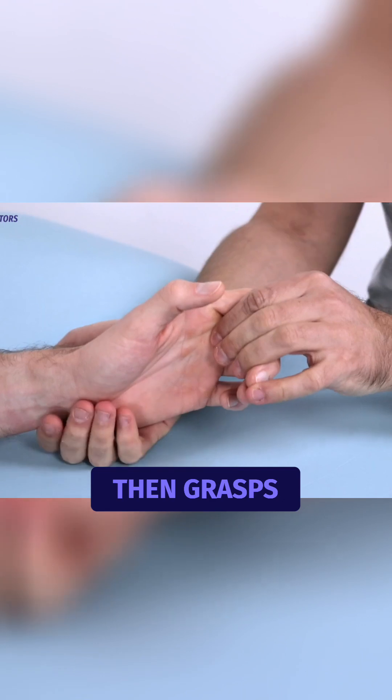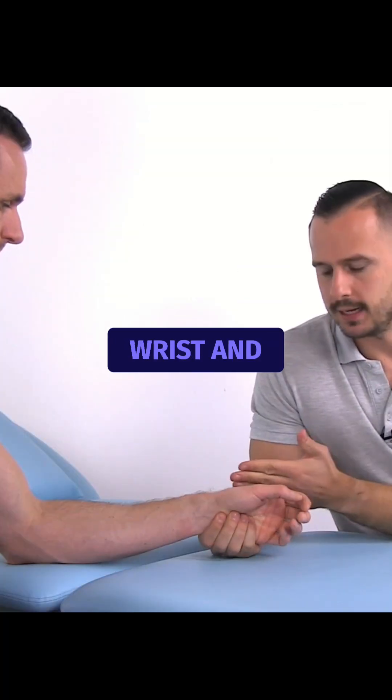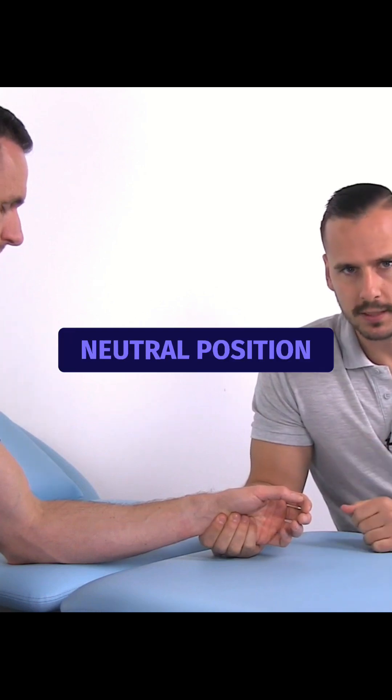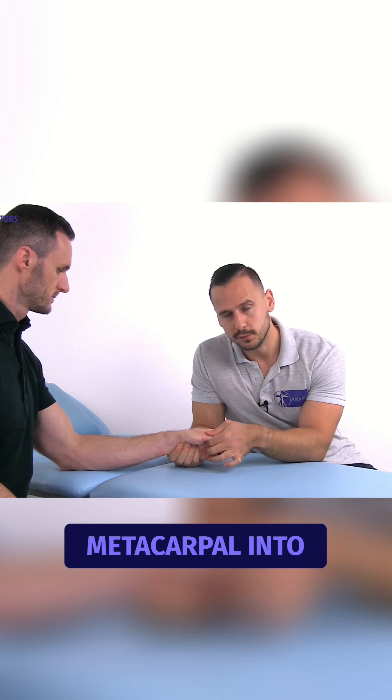The examiner then grasps the patient's wrist and hand with one hand in order to stabilize it. The patient's wrist and metacarpals remain in neutral position. With the other hand, the examiner places the metacarpal into flexion.